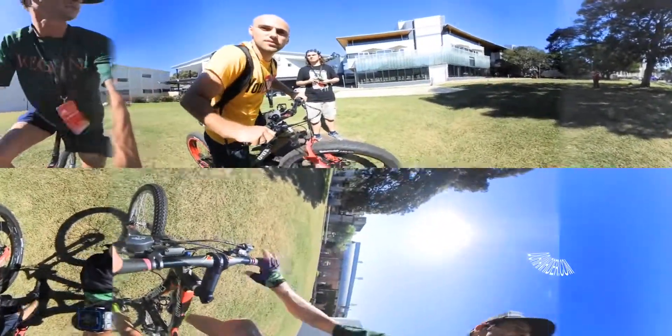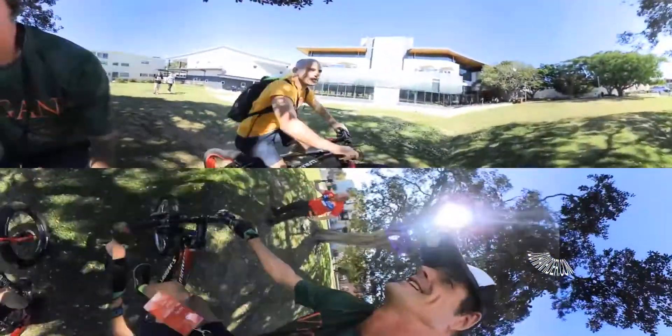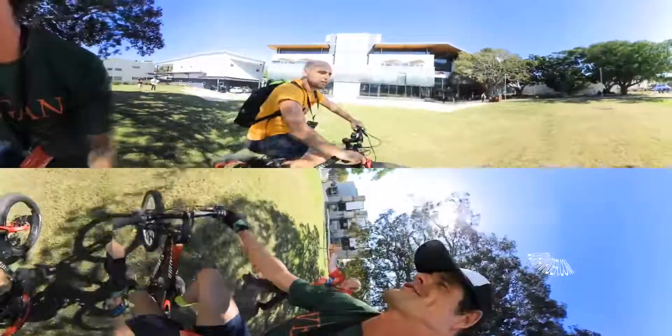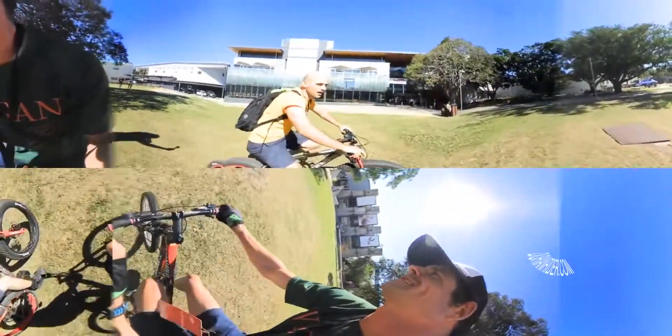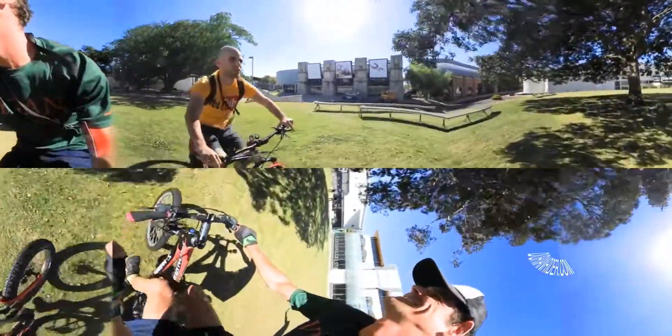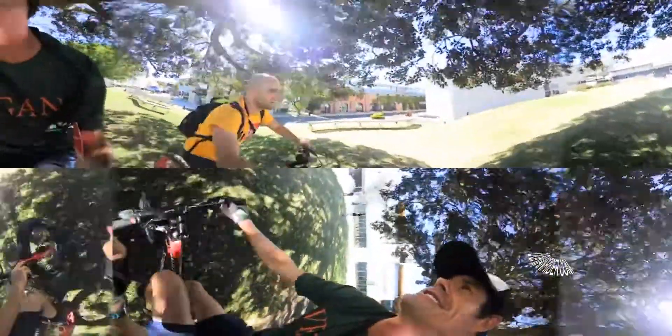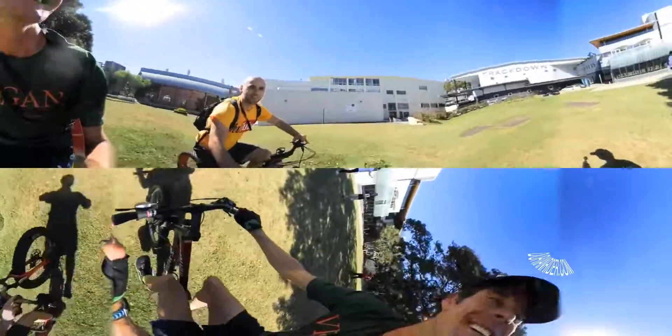We'll just do a loop around here slowly — riding with no helmet, sorry. We'll go around here. Wow, the power! Two trails, American conversion, different style, unique style. Hey, we're not weirdos — we're just normal people... who are a bit strange.